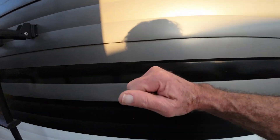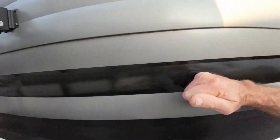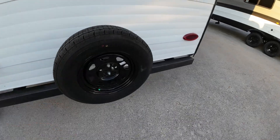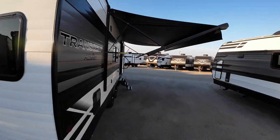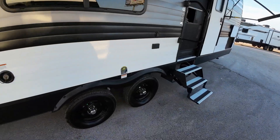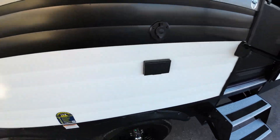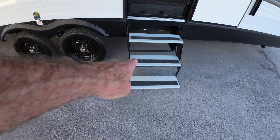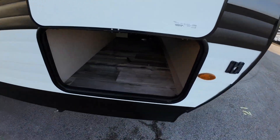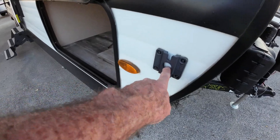The other difference is this hard wall with the R9 insulation factor. They'll both come with a spare tire. They both come with the electric awning here. Both have a place for an outside television. Steps are a little bit different — you pointed that out. The pass-through is about the same size. However, this one has a flag holder.